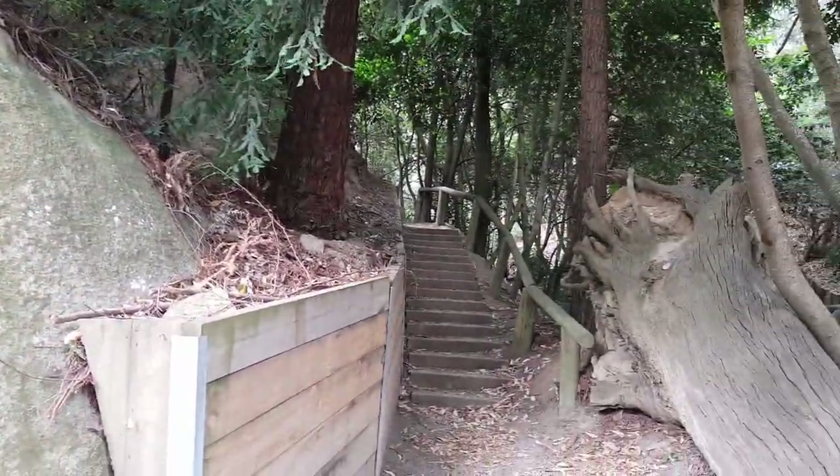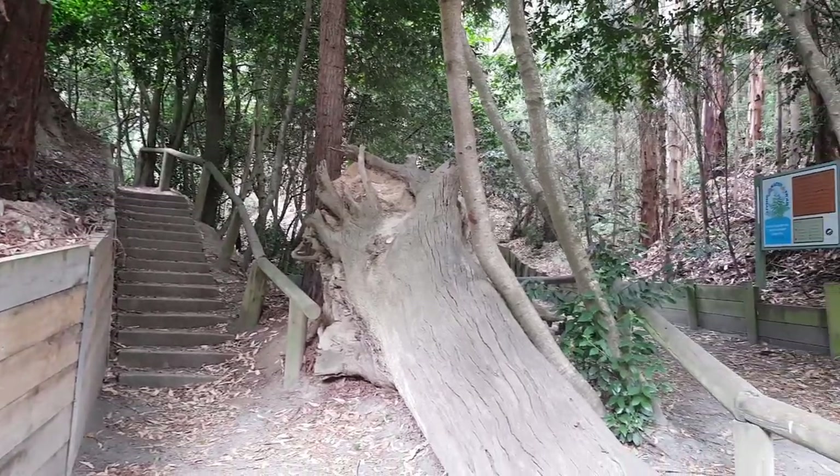Hi everybody, it's Scooter from Plastic Picks. Today I'm in the local National Park where we do a lot of bush walks with the dogs and the kids, but it also is an awesome place to do toy photography. If you have a look around you'll see that the foliage is amazing — really really cool for things like Predator.